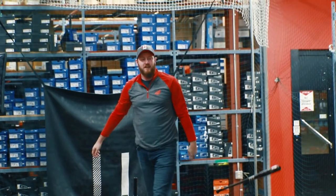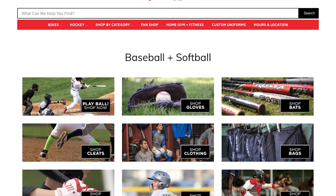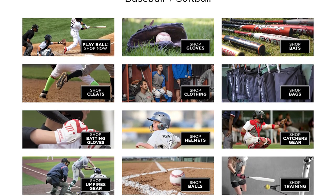The Victus Pro Series line of bats gives players a 45-day warranty, giving them peace of mind on their purchase. Pop on in to visit us in store at United Sporting Cycle or online at UnitedSport.ca for all your baseball needs this season.